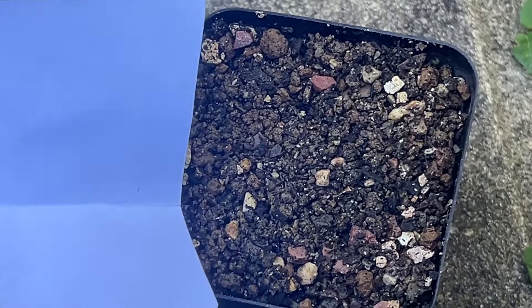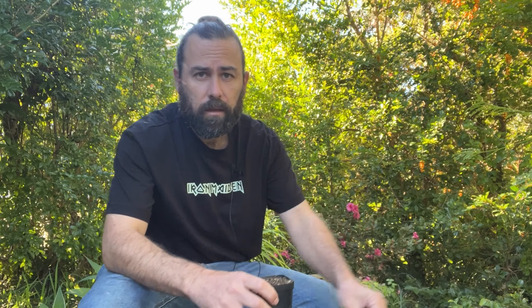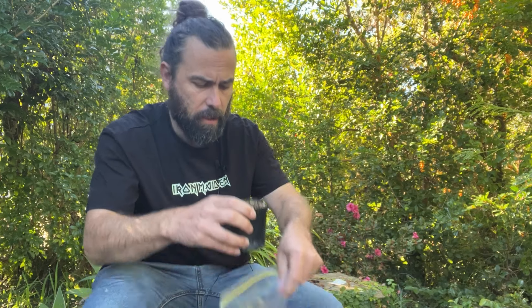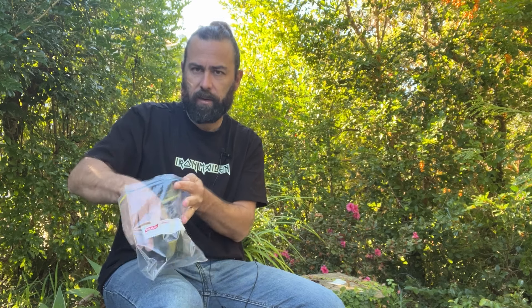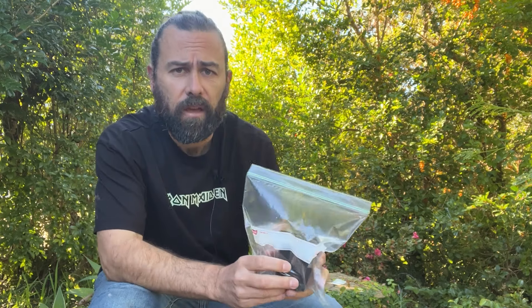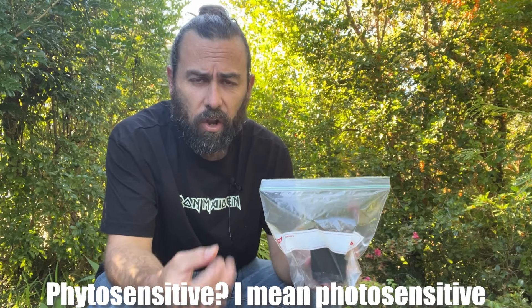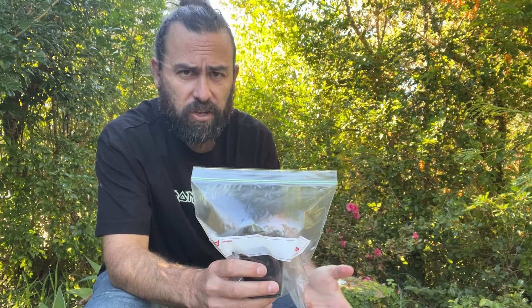Try and give your seedlings a little bit of space. We're going to transplant them anywhere between six months and a year, depending on the rate of growth and how eager you are to give them an individual pot. I'm putting about 20 seeds into this pot today, but you can do more or fewer. We haven't put any top dressing over the top of the seed, because cactus seeds, generally speaking, are what we call phytosensitive — meaning they need light in order to germinate. So if we bury them, germination rates will be lower.